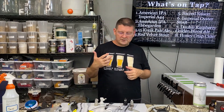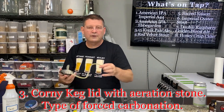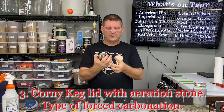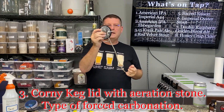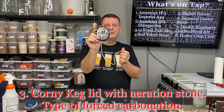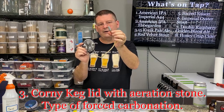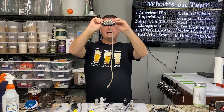Number three is something somebody recently asked me to go over. I used to like it but over time I've learned I hate it. It's a corny keg lid with an air inlet in the middle and a carbonation stone at the end — it sits in the bottom of the keg.